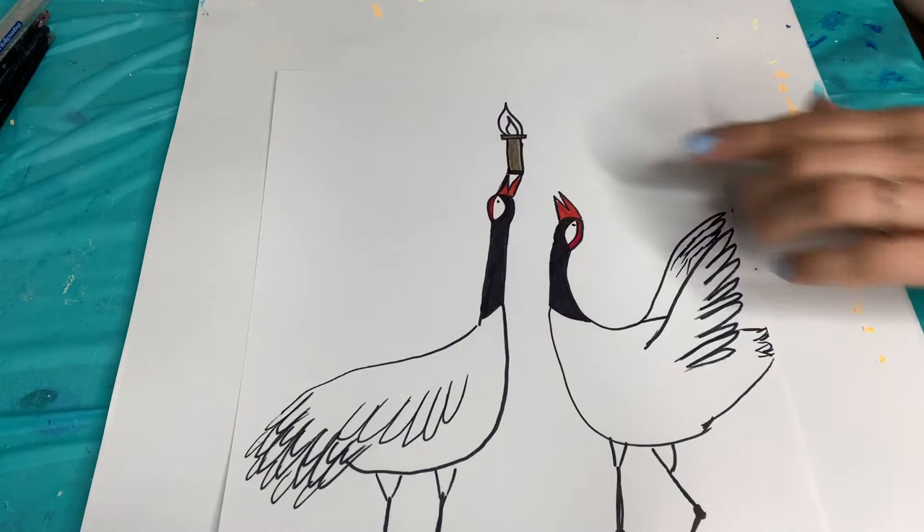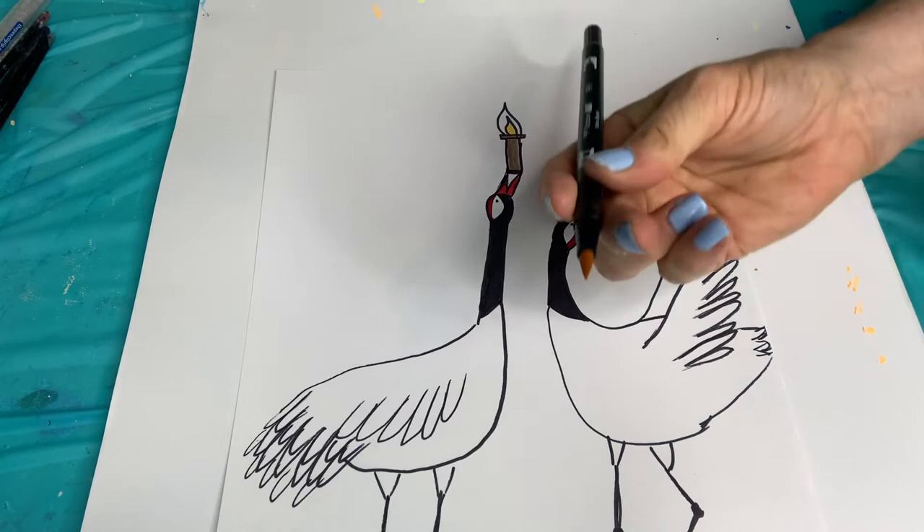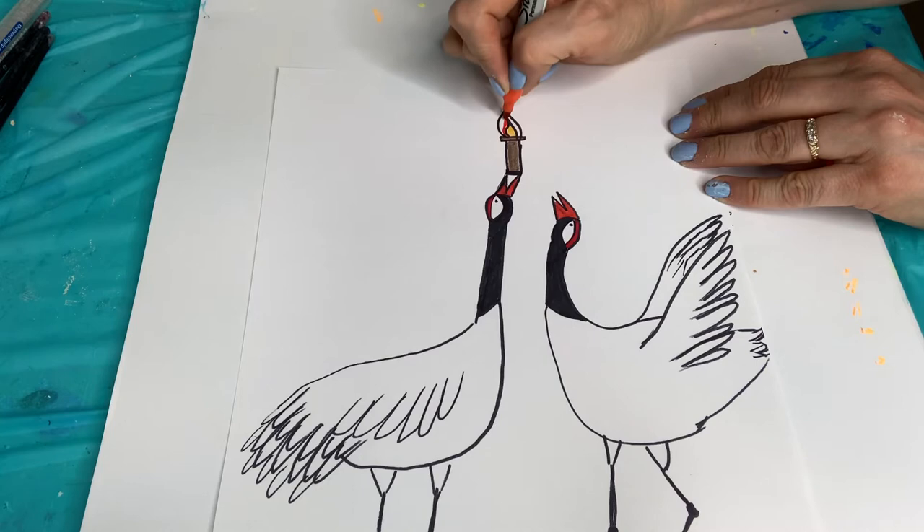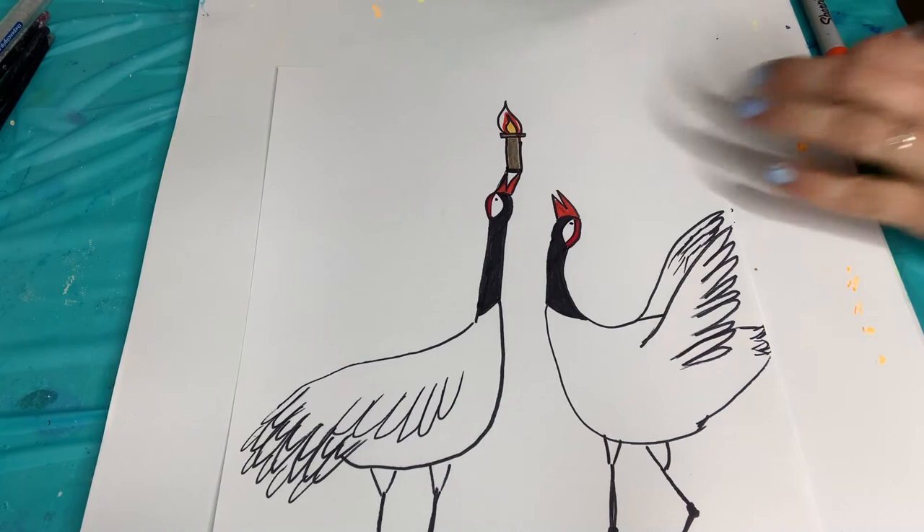Now I'm going to do the flame. I'm going to start with yellow - I'm using this as a dual tip brush pen. Now these definitely are activated by water, but it's okay because I'm not doing them near where the watercolors might be. And then I'm going to do orange, and then I'm going to do red.